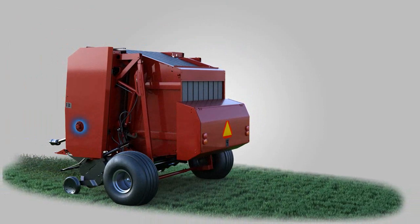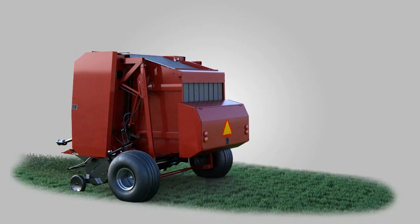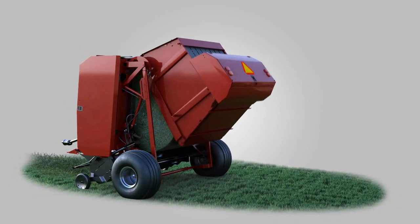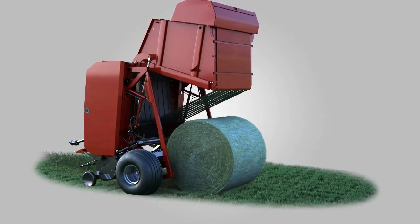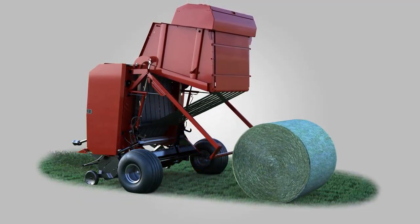After the bale is wrapped, the declutcher will disengage the baler drives and the tailgate will open, allowing the bale to fall out of the bale chamber. The kicker will then push the bale away from the tailgate to allow it to clear. Belt tension is maintained while the tailgate is opened to ensure proper belt tracking.